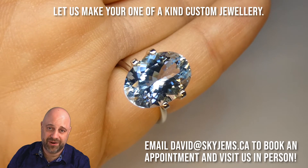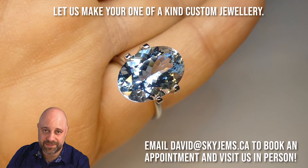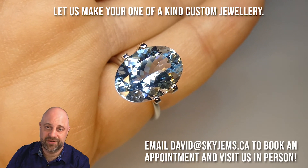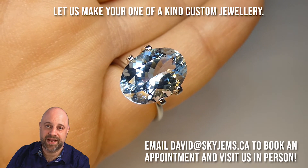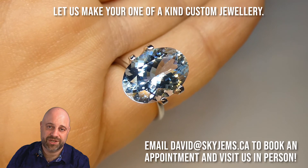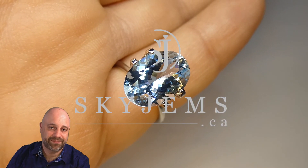I really hope we do get to make a piece for you. If you're in the Toronto area or going to be in the Toronto area and want to come in to look at this or any of the other gems we have, or design some jewelry with me, I'd love to do that. Reach out to me at david@skygems.ca. We do not accept walk-in customers. Thank you all so much for watching. Have yourself a great day, and don't forget to tell your friends about skygems.ca. Bye for now.